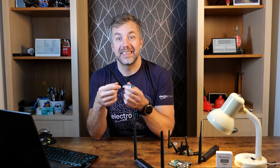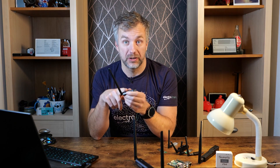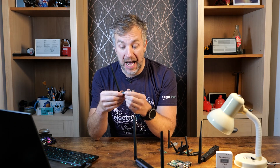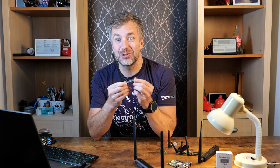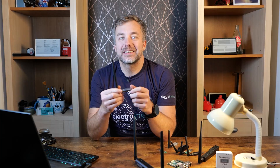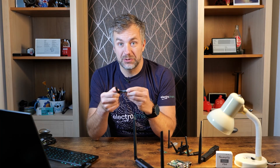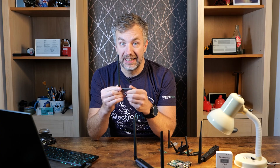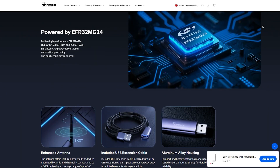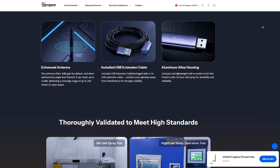I usually open these things up, but since we already know what microcontroller is inside and this is quite well-built and sealed, I was worried about breaking it, so I didn't. There isn't really much else to say about this dongle other than it has a 180-degree rotatable antenna, and ITEAD claims up to 4.5 dB boost in range. I guess we'll find out if I can tell the difference.